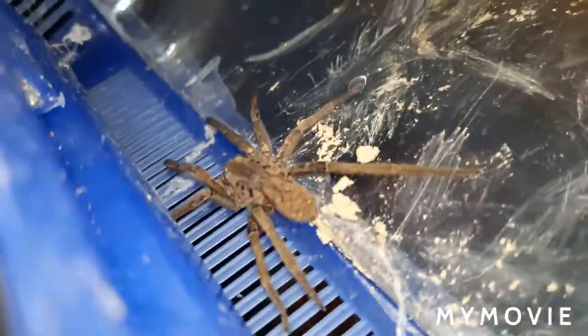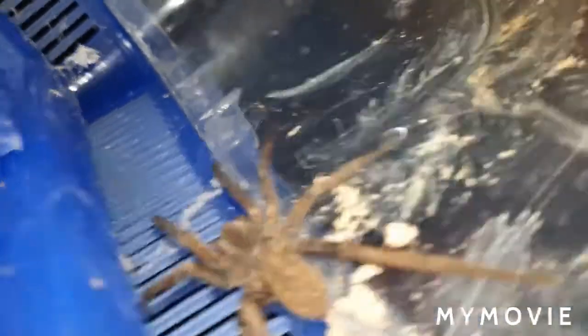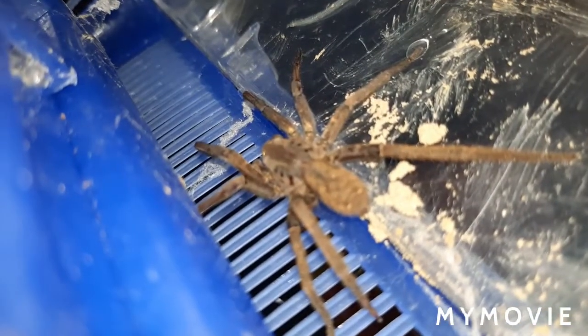Wait, is that him on the roof right there? There he is — he was there the entire time! I was looking everywhere for you. Comment below whether you think he's male or female — I personally think female. I've been feeding her a lot lately. The soil is almost completely packed, so more on that in the next video.